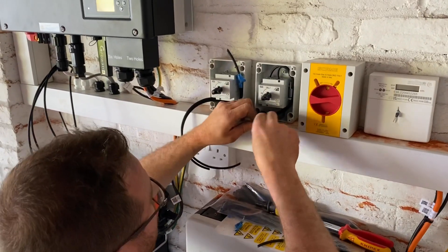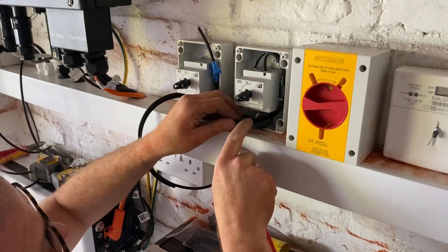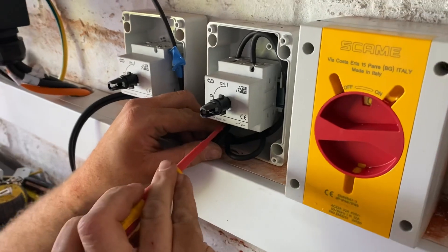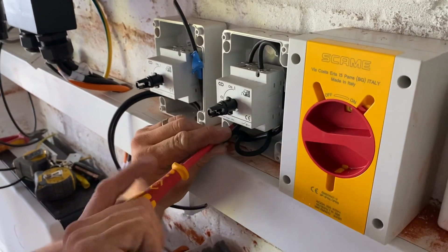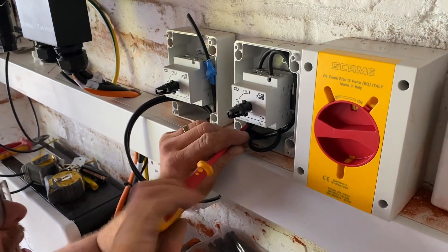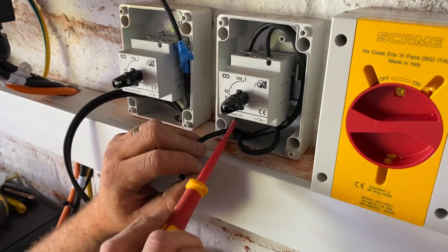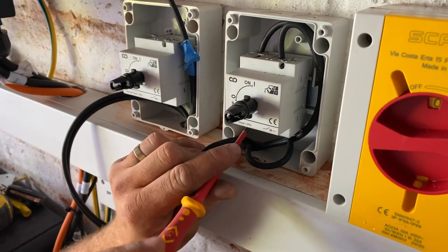These isolators are for DC. Is there anything special about a DC isolator compared to an AC one? A DC isolator is rated for the current — DC current jumps a lot as opposed to AC, so they're rated for that. If you just put an AC isolator on a DC cable, it could actually burn out — it's not rated for it.